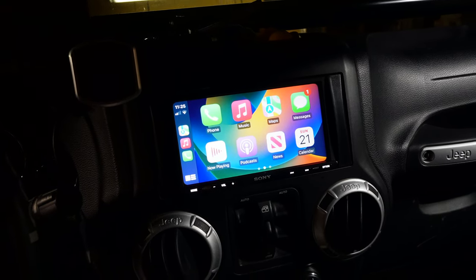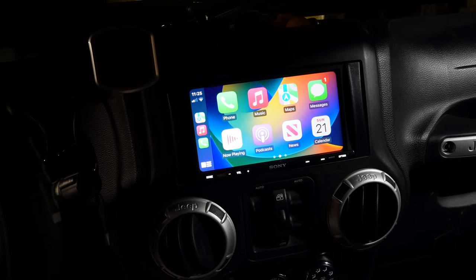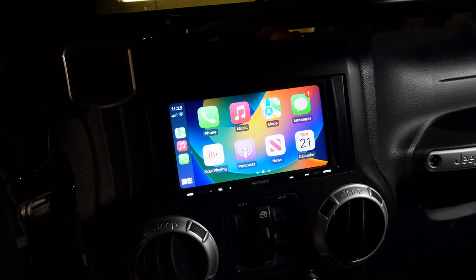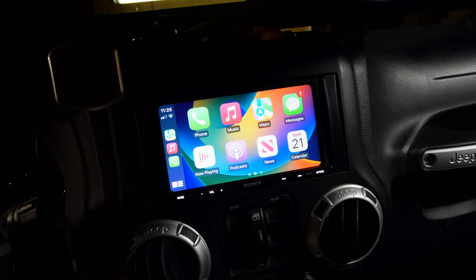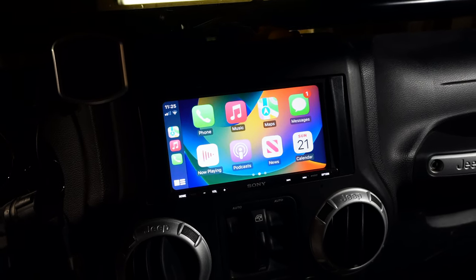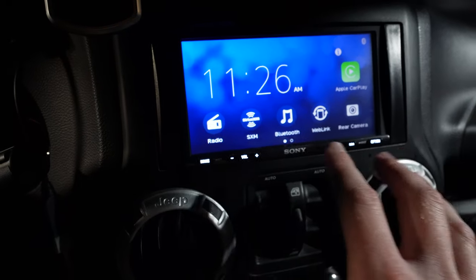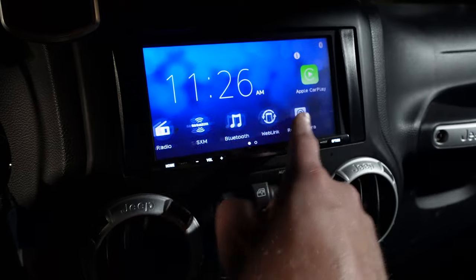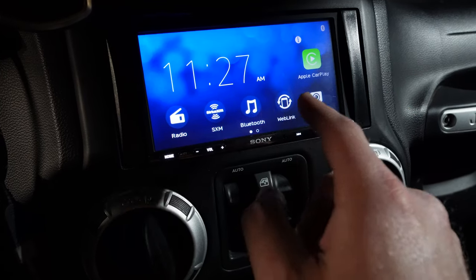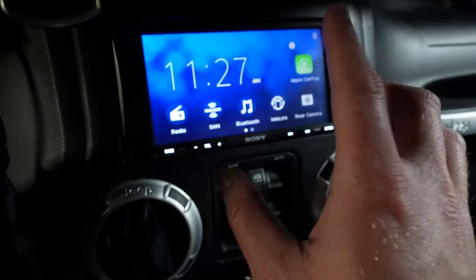For about $500 all-in, you get Apple CarPlay, navigation, all of the apps from your phone right on screen — Onyx Off-Road, Pandora, everything at your fingertips without having to hold your phone. You can also run a rear camera on this and they include all the wiring for it. You also get traditional radio, Sirius XM, Bluetooth, and something called WebLink — which is an app-based alternative, not quite as good as CarPlay but still useful. And it also includes Android Auto, so if you're an Android user, you get all those same features as well.